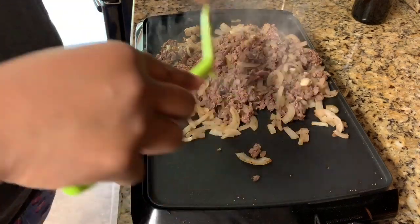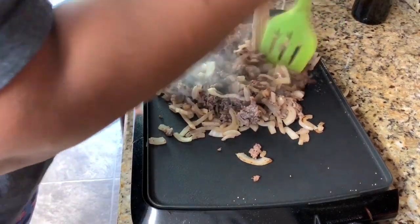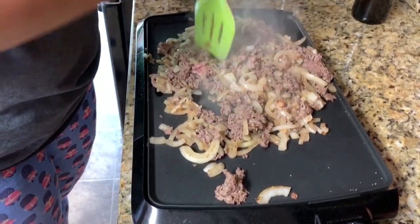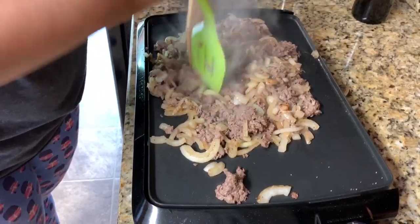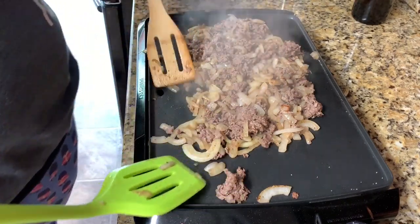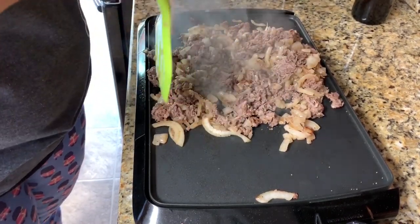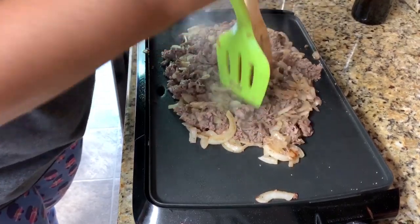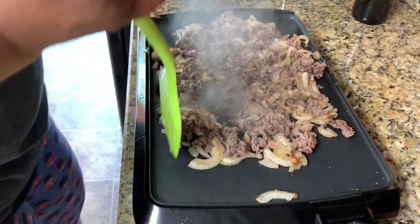I like to use this griddle because it catches all the grease — it doesn't leave the meat greasy at all. If you use a pan, it's just sitting in the grease while you're chopping and cooking. All the grease is draining as I do this chopping, so that's a great thing about this griddle. You might lose a couple of onions down the drain, but I have enough. See how it's coming together? Just keep chopping. Chop your life away — depends on how bad you want this sandwich. And it smells like a Philly cheese steak in here.